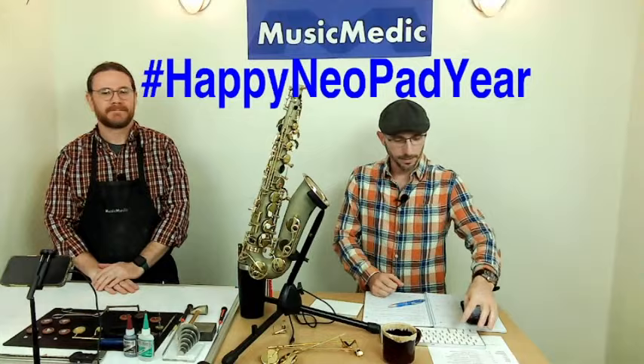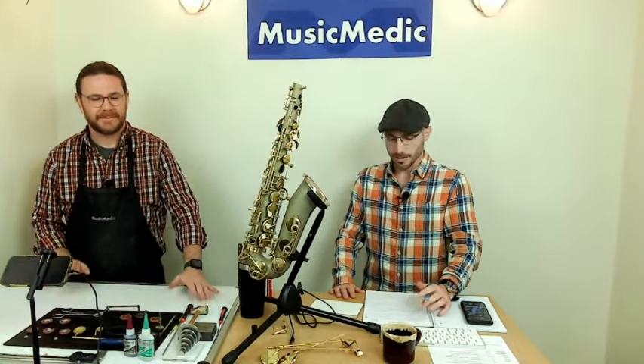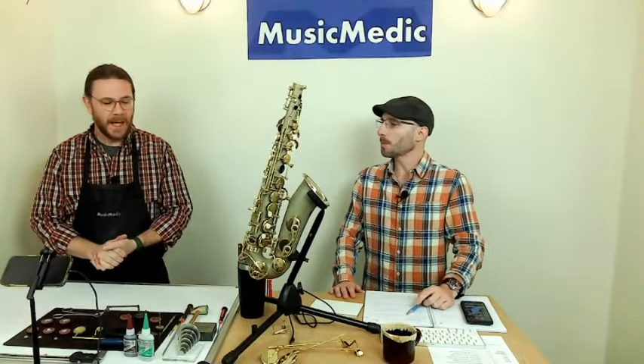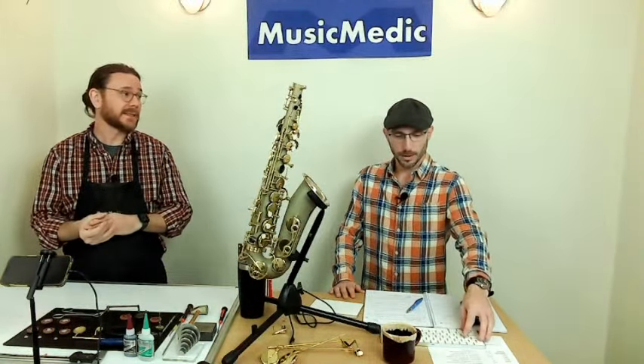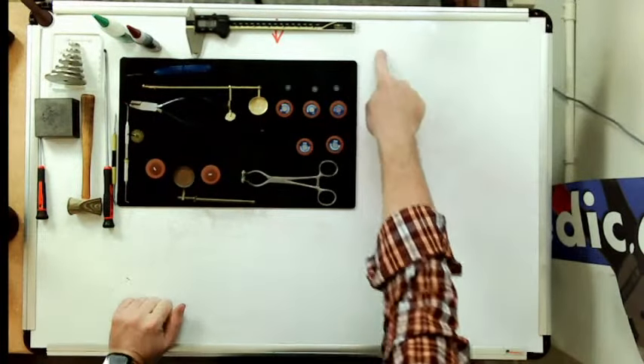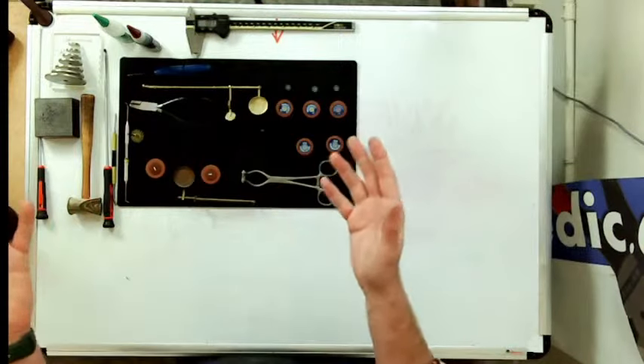So Ryan, we are in the Neopad year. Happy Neopad year to you, sir. Let's get right into how to install Neopads on a saxophone. First thing we have to do? Well, first off, you've got to get some Neopads — and where do you get them? Here, that's right.